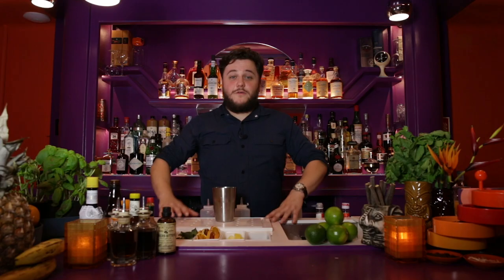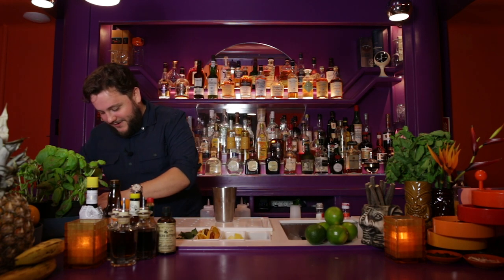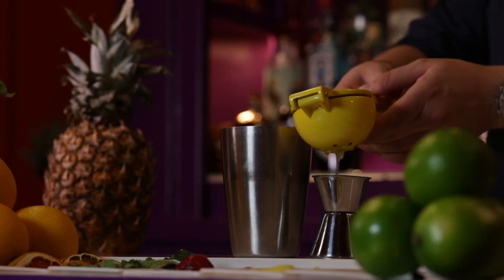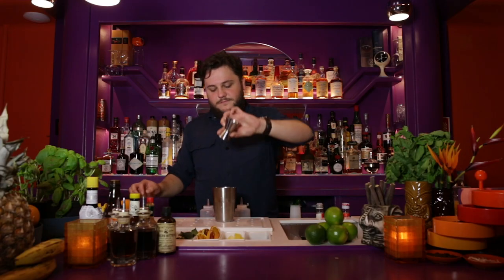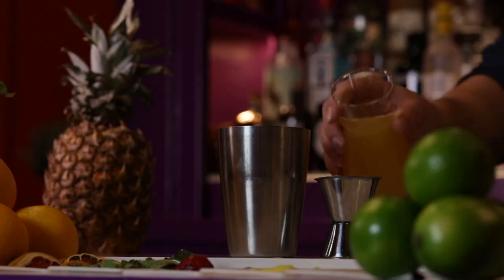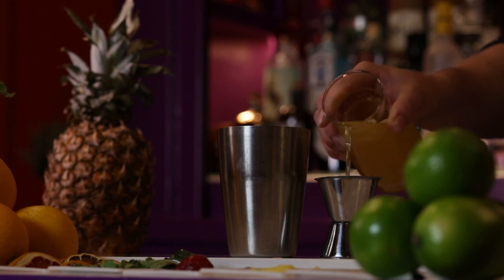We need to add some lime juice — 20 milliliters of lime juice. And our final ingredient is some pineapple juice, 50 milliliters of pineapple juice.